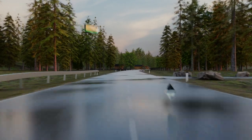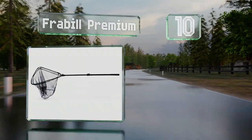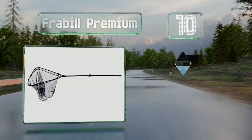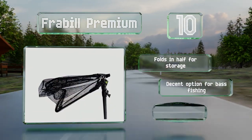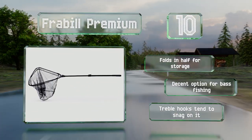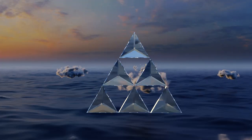Starting off our list at number 10, the micro mesh on the Frabill Premium makes it useful for scooping up small bait fish that would slip through other models, or a fun choice for kids to catch minnows and tadpoles. It's perhaps not sturdy enough for real whoppers, though it folds in half for storage and is a decent option for bass fishing. However, treble hooks tend to snag on it.